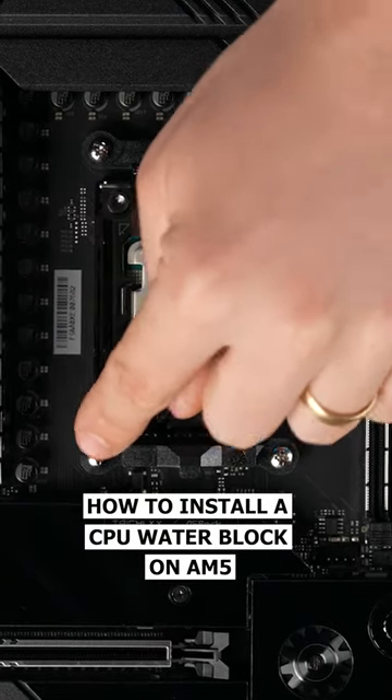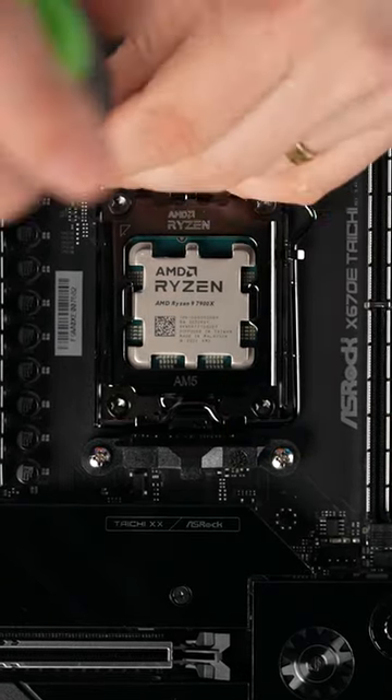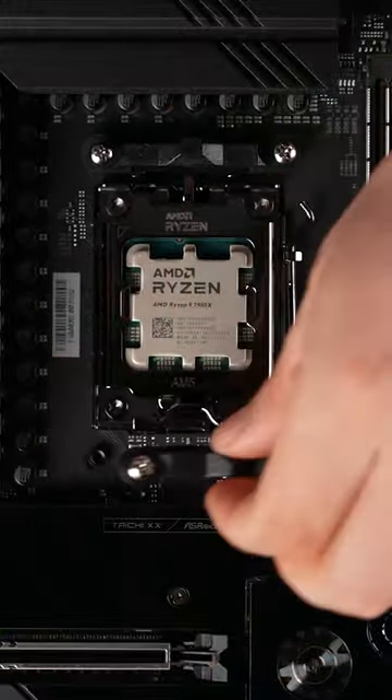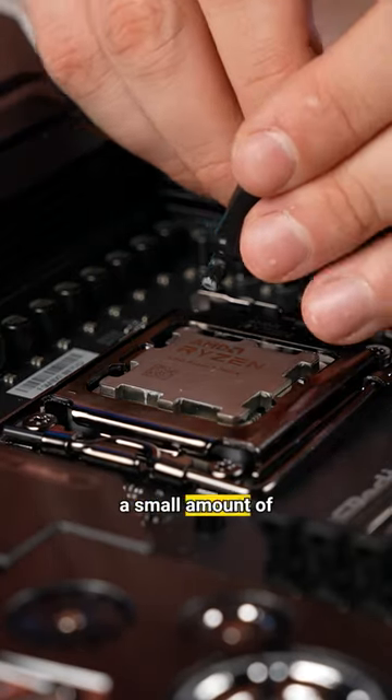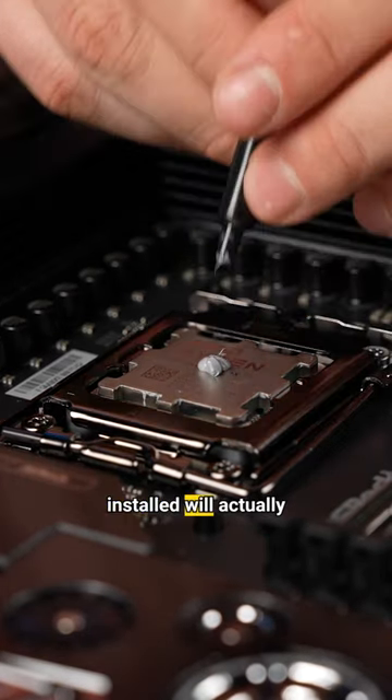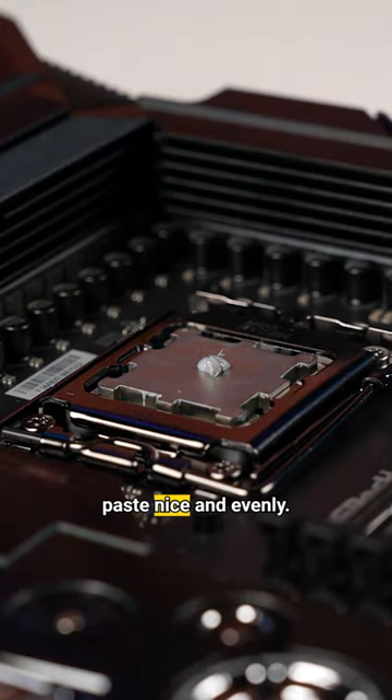To install our water block, we're going to need to remove all four of these screws. We're also going to need a small amount of thermal paste right in the middle of the CPU, and the pressure of the water block being installed will actually spread this thermal paste nice and evenly.